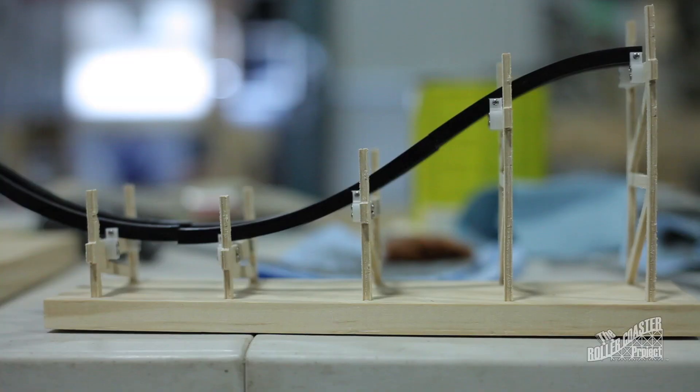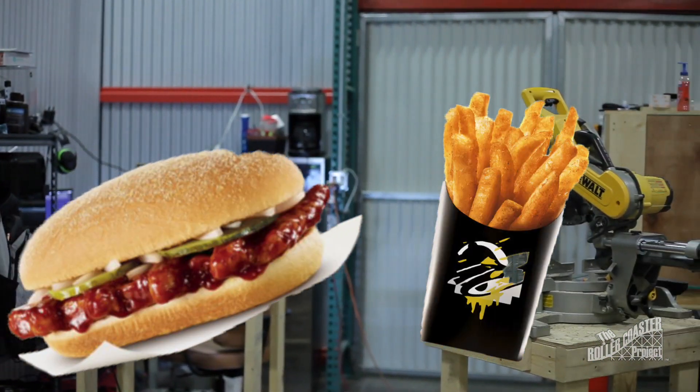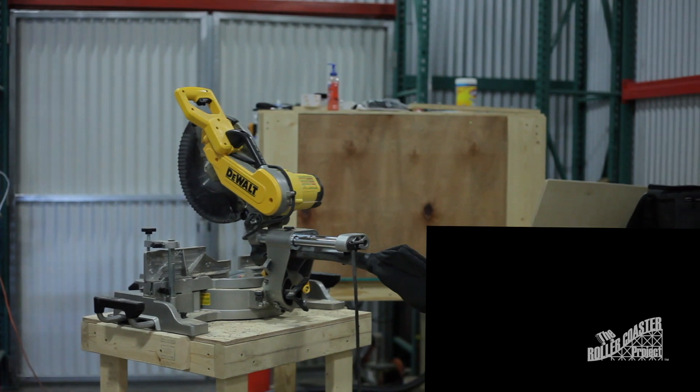Well, it's 2021, and the world is in the toilet, so it's time for something to bring us together. The McRib and Nacho Fries are back, baby! And I'm working on a mini desktop roller coaster.